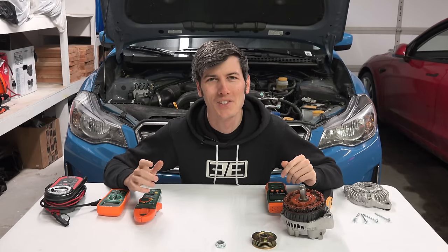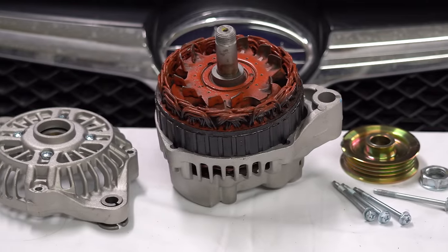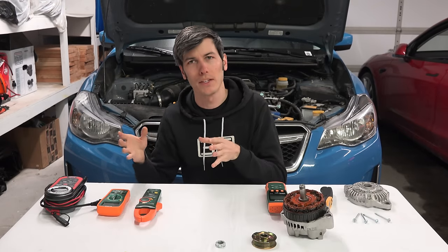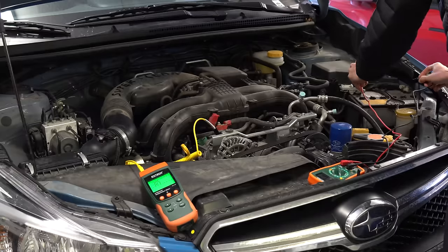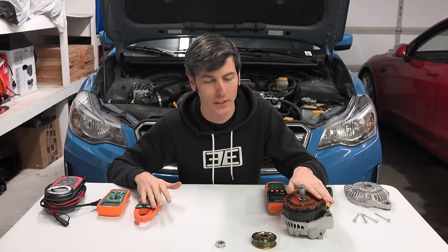Hello everyone and welcome. In this video, sponsored by RetailMeNot, we are learning about whether or not a dead battery can actually cause damage to your alternator. We're going to be running two different experiments — one with a dead battery on my Crosstrek and one with a charged battery — and then measuring some parameters of the alternator to see what effects that has.